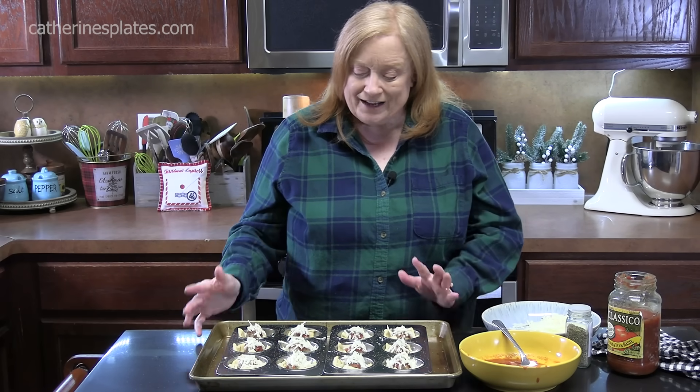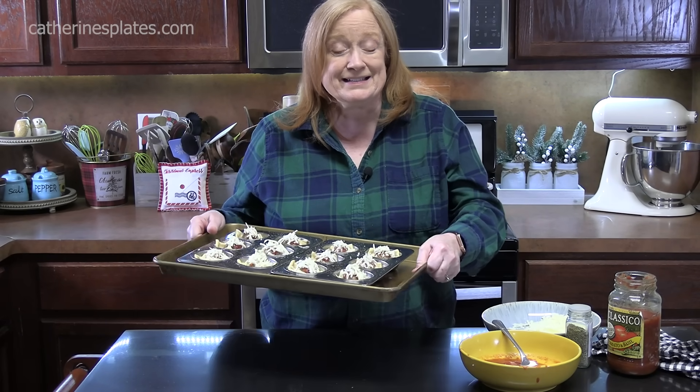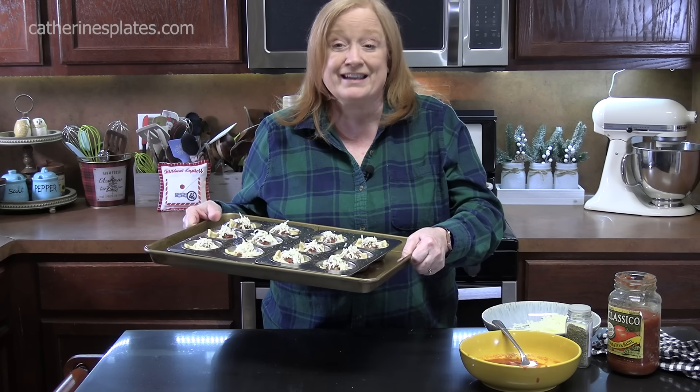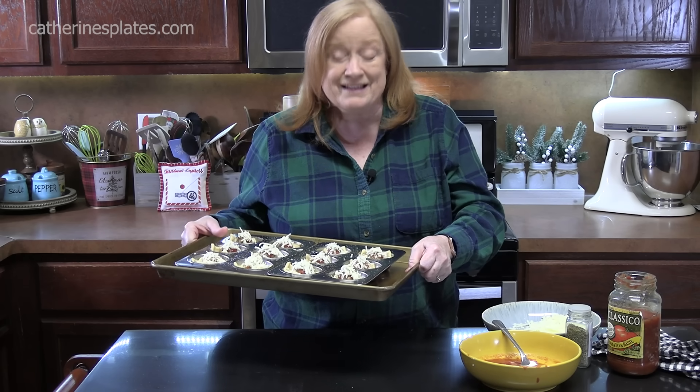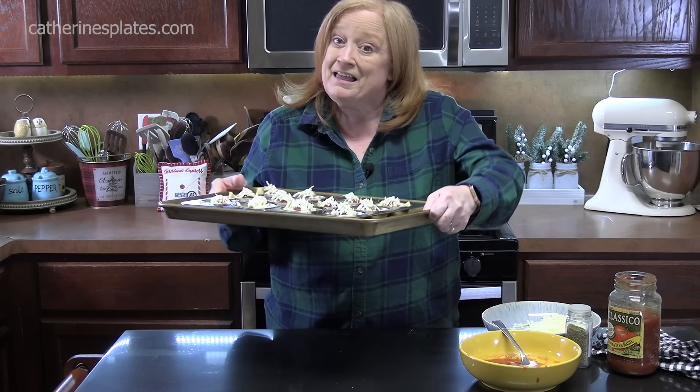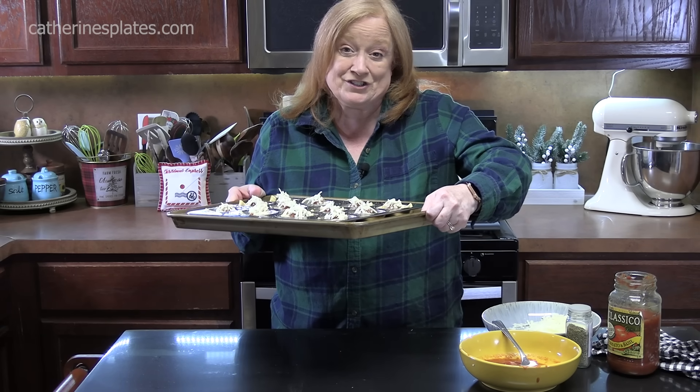I've got my oven preheating at 375 degrees. We're going to place this in there for about 15 to 17 minutes to allow them to bake — get golden brown on those crescents, that cheese nice and melty, and the meatball heated through. I'll be back — I'm going to give this a try for you.